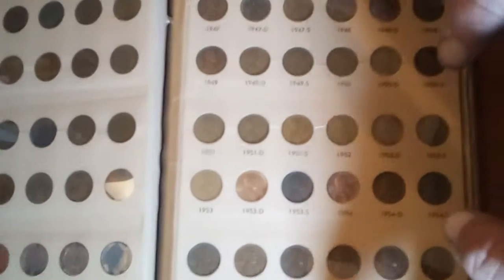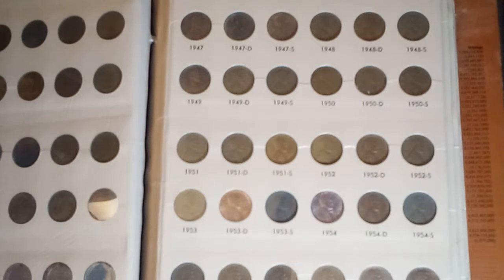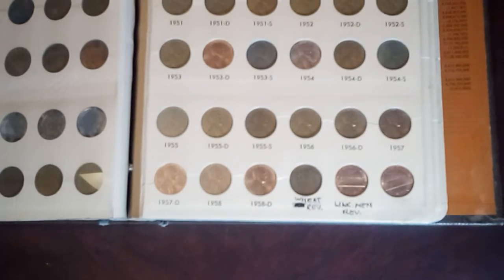I'll just go to the next page. If it focuses, it focuses — if it doesn't, it doesn't. There's the 1947 through 1958, with a weak reverse and a couple of Lincoln Memorial reverses down here in the bottom. Not missing anything through there.